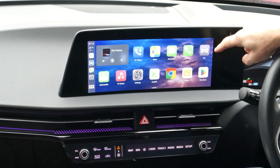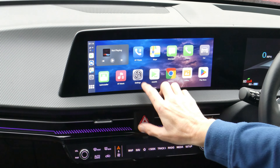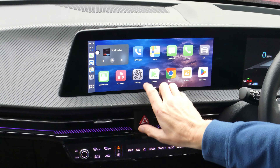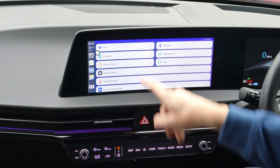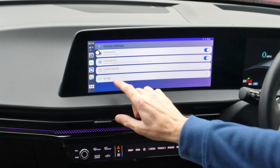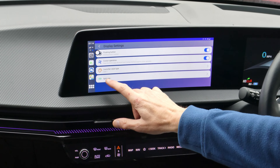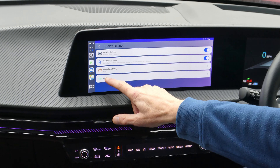My next tip is: if you go into Settings on this version of firmware, then Display Settings, you've got something called Split App. That allows you to set two apps up side by side in different size ratios — a range of split screen options.